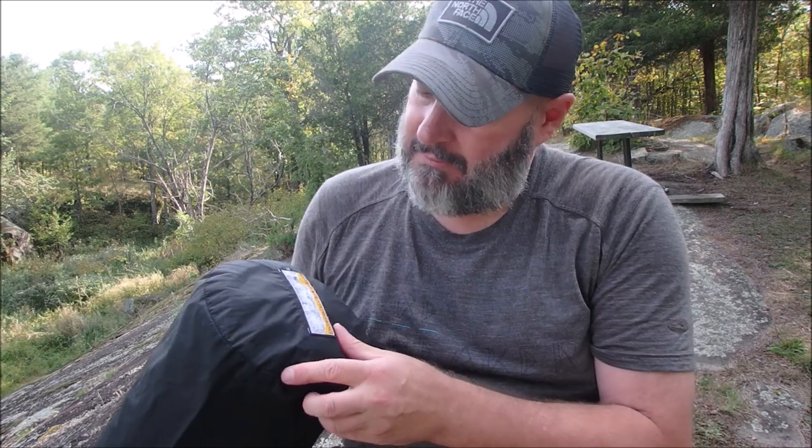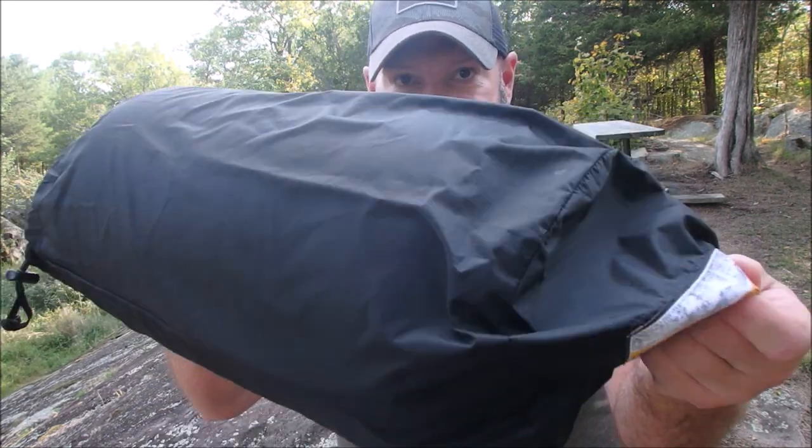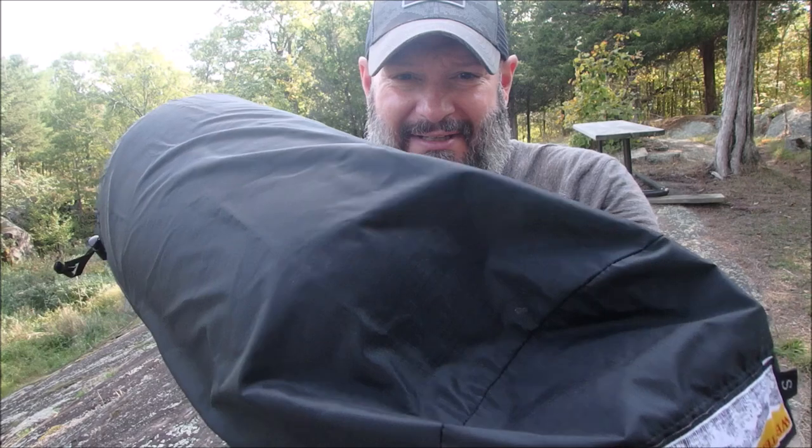I'm back with a short video on my sleeping bag. I've used it maybe two to three times, so I can't give a full review yet because I haven't used it enough. But so far I'm happy with it. It's a Western Mountaineering — made in the USA.